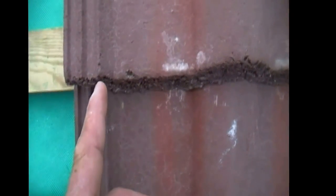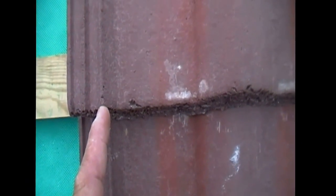Sometimes when laying the tiles the left-hand verge needs to be cut, and when we do that we try to cut it in the position that gives us the neatest possible verge.